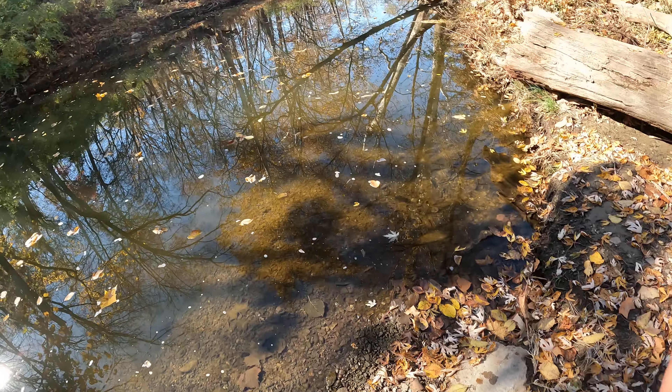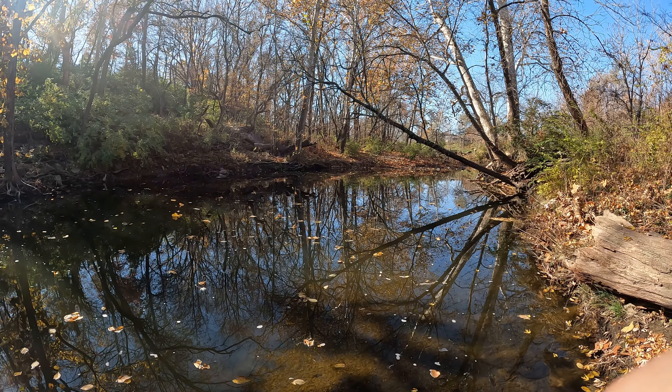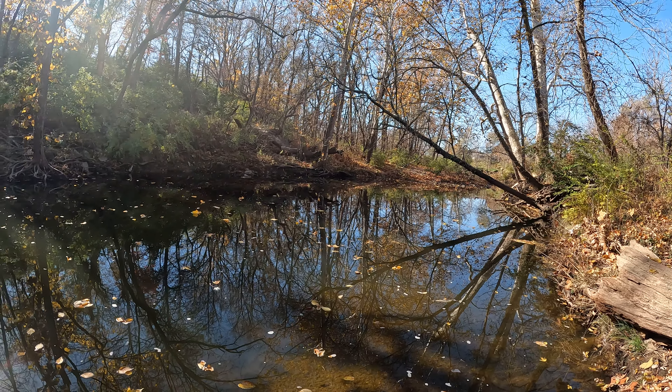Gotta love it — gotta love creek fishing, especially with these little micro crankbaits. It's a blast. Ultralight rods — come on, man, it's awesome. Fishing today with my buddy Mike, we're both out here with ultralight rods.